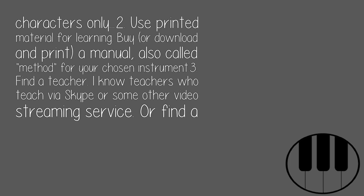2. Use printed material for learning. Buy or download and print a manual — also called a method — for your chosen instrument.